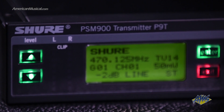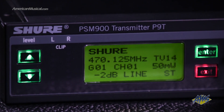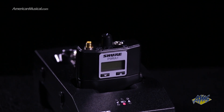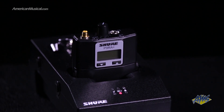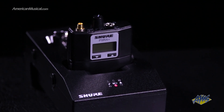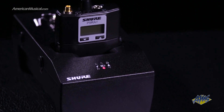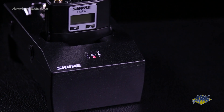Cue Mode allows scrolling through different stage mixes, while Mix Mode gives performers control over their own monitor mix. Optional accessories include Shure's SB900A rechargeable battery and the SBC200 two-bay charger, which provide a convenient rechargeable solution for powering the PSM900's belt pack receiver.